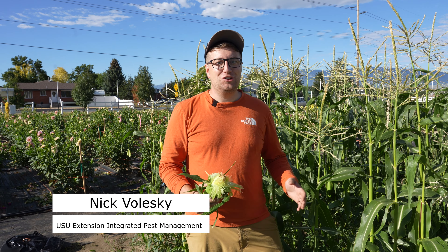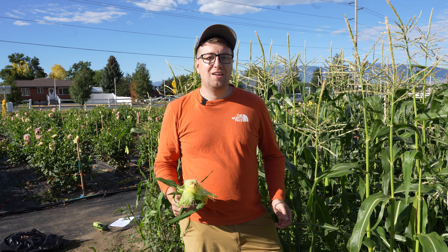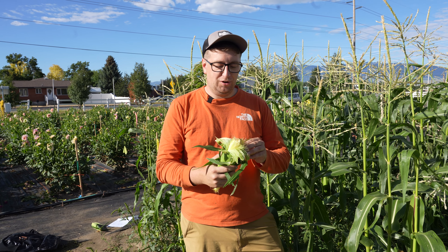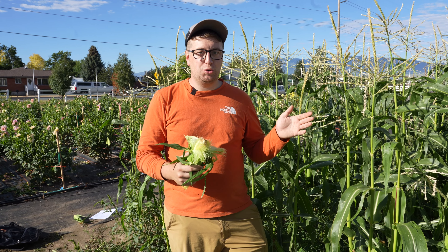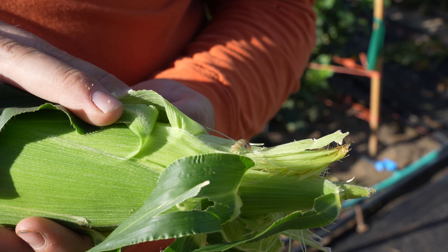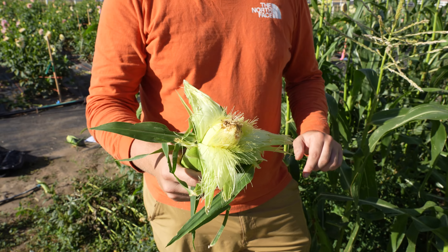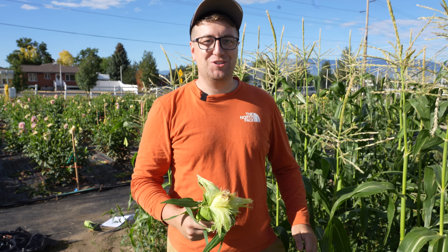Hey, my name is Nick Valeski with the Utah State University Extension Integrated Pest Management Program. Do you ever harvest your sweet corn, peel it back, you're ready to enjoy it, but then you find these gross looking worms all over it? The good news is that they won't hurt you, but let's talk about what they are and what they do to our plants.